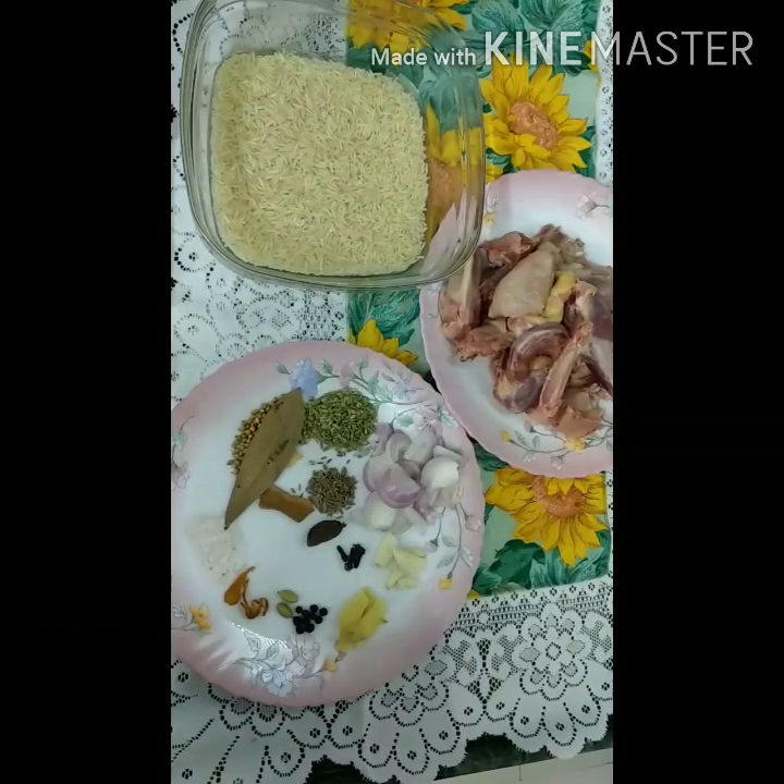Hello and welcome back to my channel, Epic Cooking. Today we are going to make Pulao.